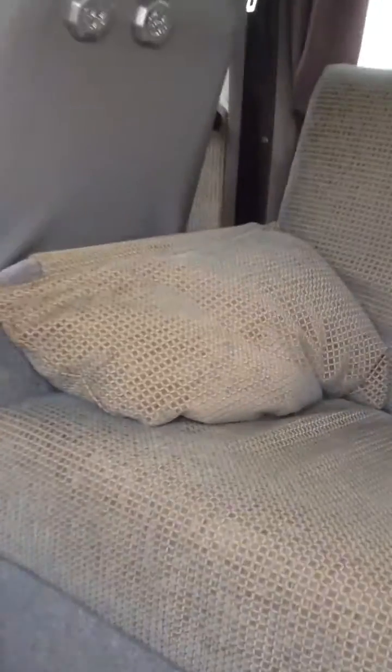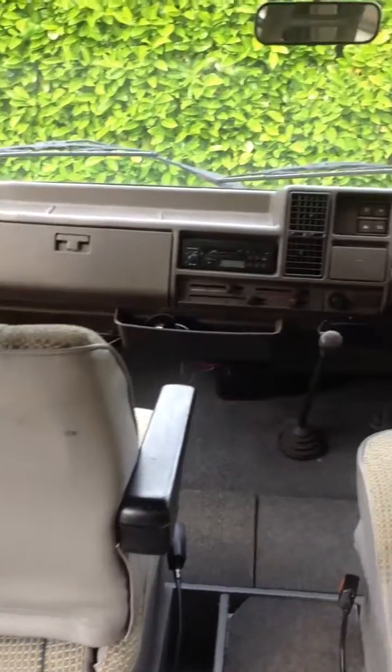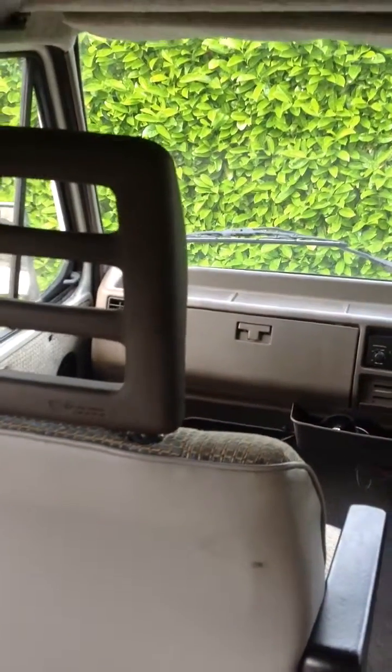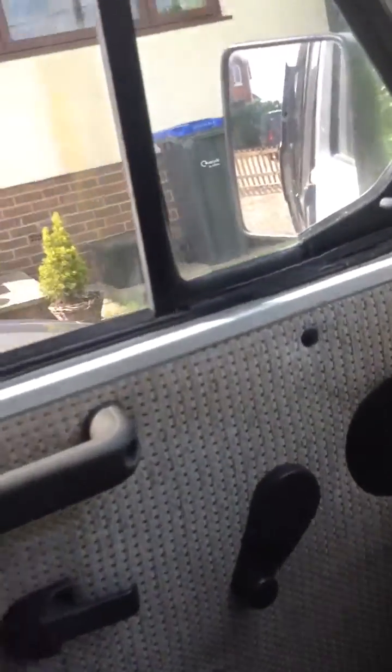So we go inside. We have a front captain's seat on the passenger side which rotates. I'll do that now — it's easy enough. Just rotate it round.